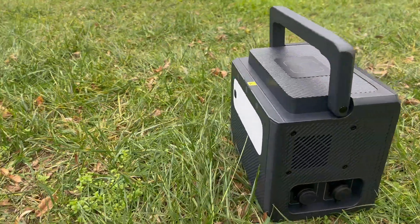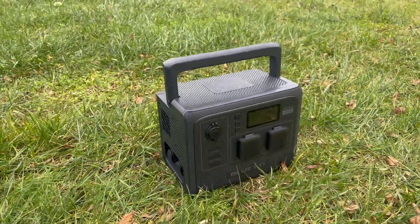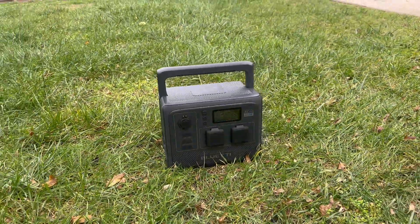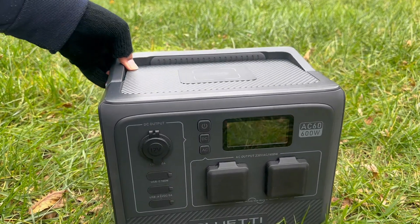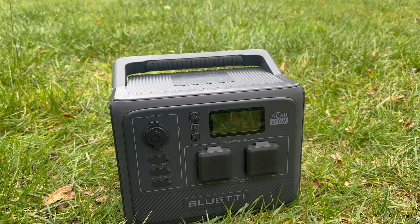The AC60's flip-up handle, with a fold-flat profile, further enhances its mobility, making it a convenient companion wherever you require power. The handle is thoughtfully designed with a rubberized, soft-touch grip surface on the underside, providing added comfort during carrying.